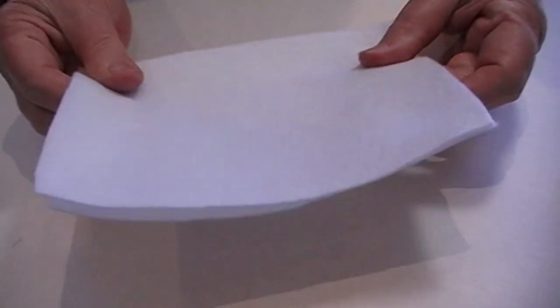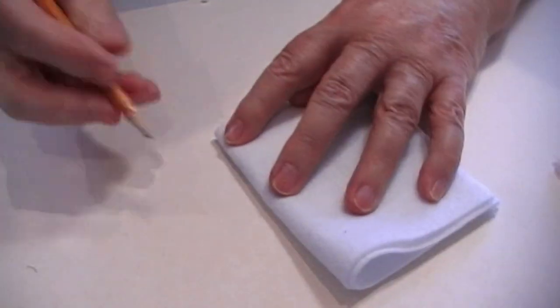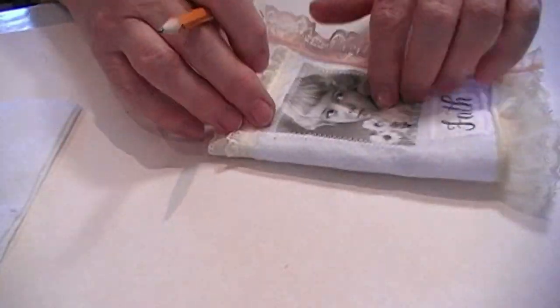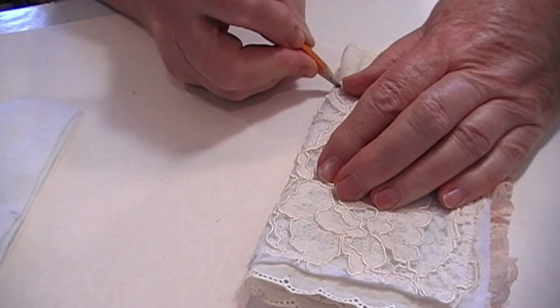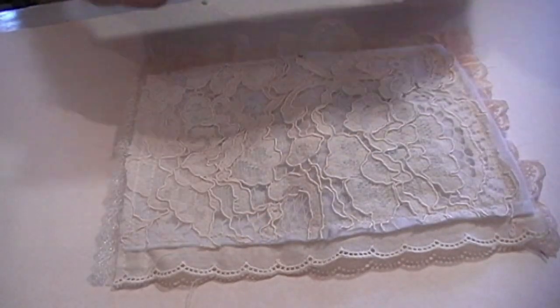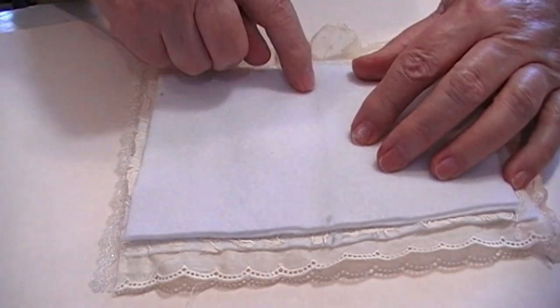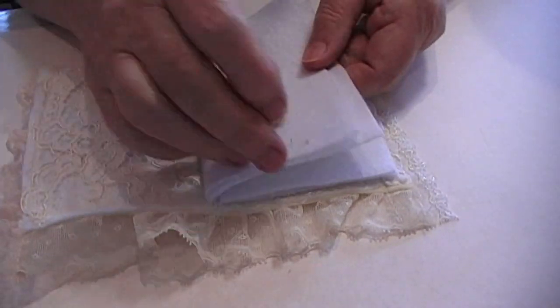All we need to do now is get the pages, make sure they're together, fold them in half and just mark them with a pencil or a piece of chalk at the halfway mark — like that. Do the same with the cover, just on the inside so you can see it when you're stitching. Then lay the pages on top of the cover and line up the pencil marks that you made, and simply stitch down the middle with your sewing machine. When you've stitched down the middle your book is all together and the pages are secure.